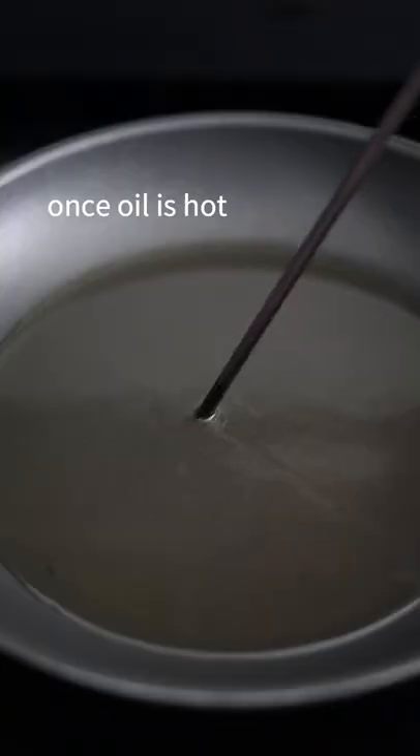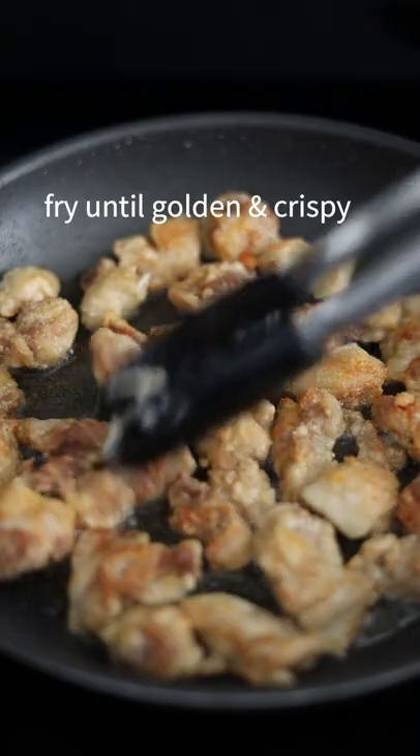Over medium heat, add oil. Once oil is hot, lower your chicken. Fry until golden and crispy.